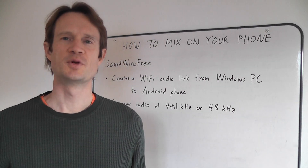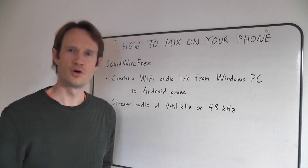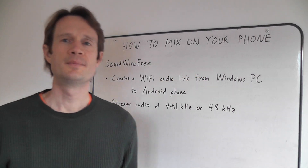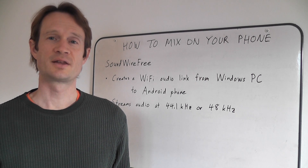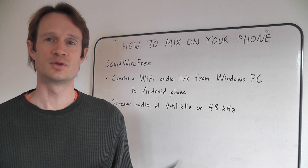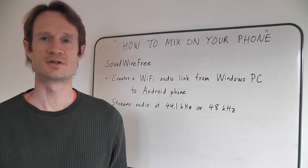Hey guys, this is Jeffrey Schmidt at Jeffrey Schmidt Music. I have a tip for you today: how to mix on your phone. Up until recently, I would mix on my studio monitors and then transfer the MP3 to my phone and it would sound like crap, particularly through the native phone's speaker.